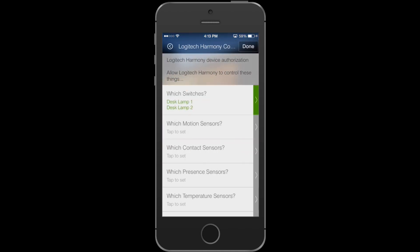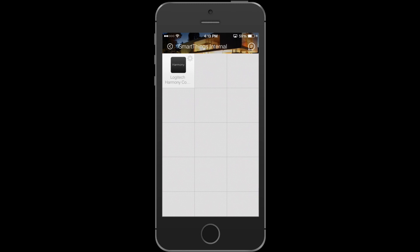This should be the same selection screen that you saw earlier when you set up your Harmony on the other side. These are all the same switches that Harmony has access to.